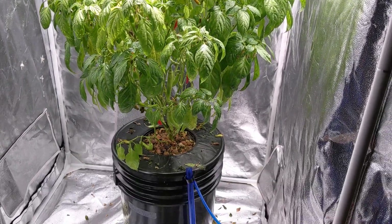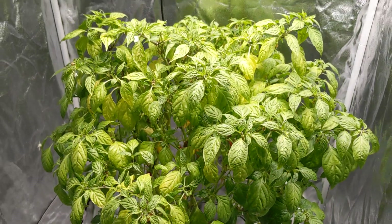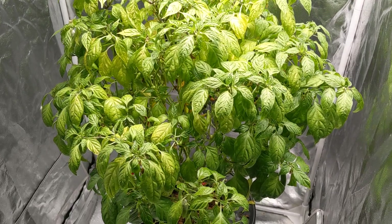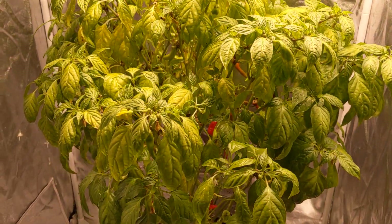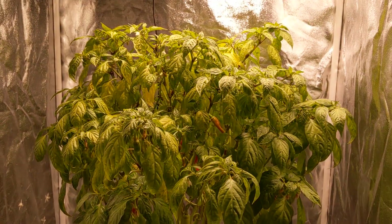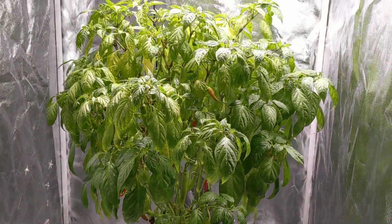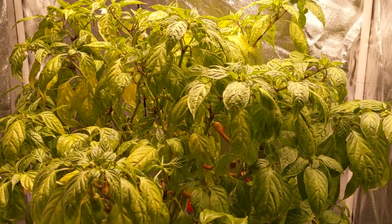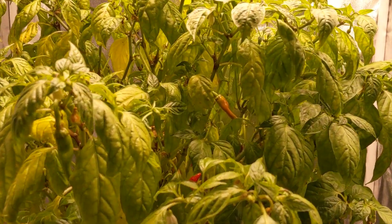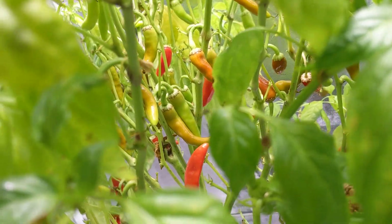Hey everyone, welcome back to my garden. I want to show you an update today with the orange cigarillo pepper plant. It's been about two weeks since I last updated you. It's been about 120, maybe 122 days since I started this plant from seed — really since germination, because it took about a week from planting for the sprout to come up. This is about the time when the peppers are starting to change colors, as you can see right here.